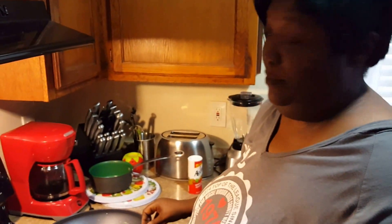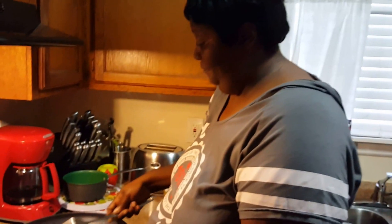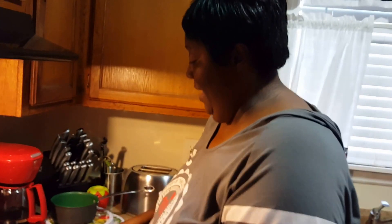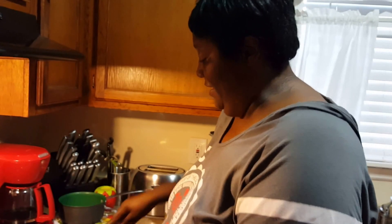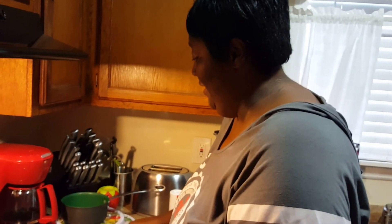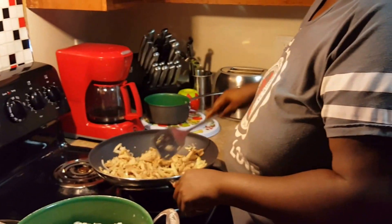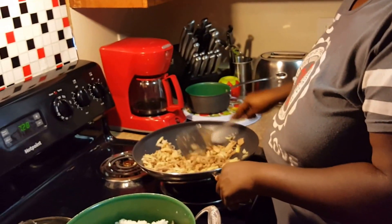Another thing I don't do — I don't do all that specialty plating. Ain't nobody got time for that. My kids around here, soon as I say it's done they're ready to eat. We ain't trying to impress nobody, baby, we keep it 100 up in here. They be like, 'Ma, is that food done yet?' I be like yep, and I fix everybody's plate. They don't give a damn what it looks like as long as they can eat it.